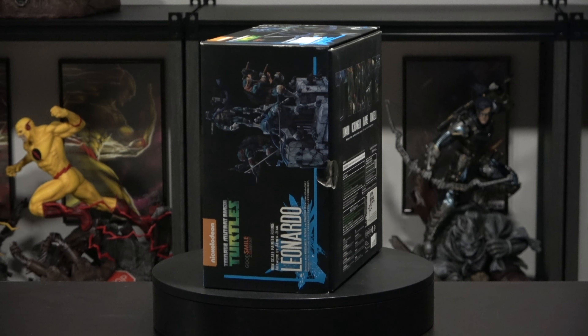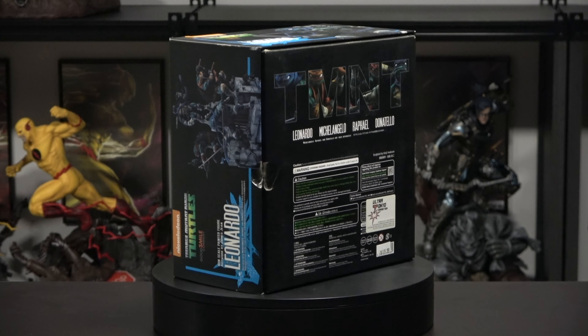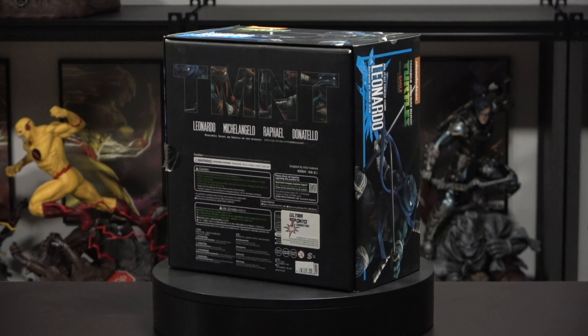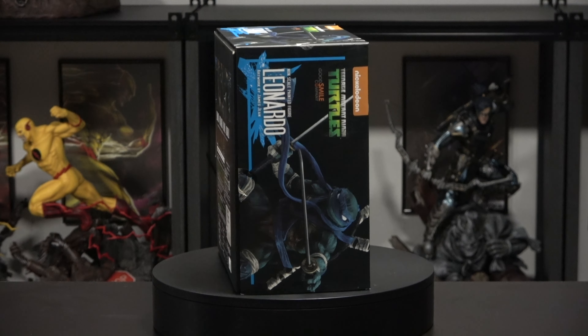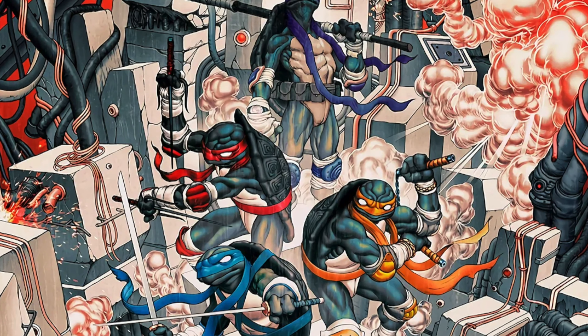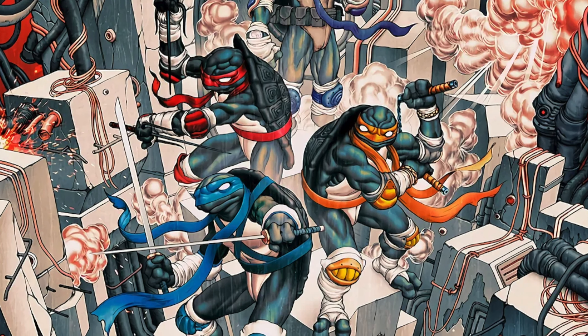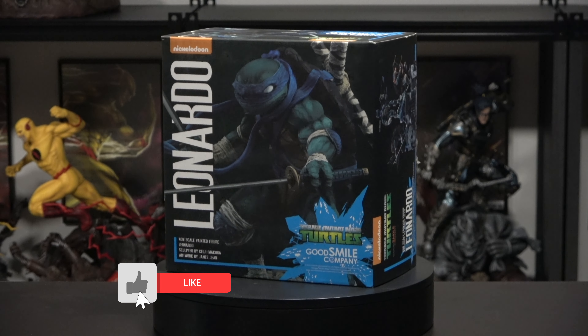What's good YouTube, welcome back to the channel. It's your boy Black Ice coming at you with another unboxing and review. More from the Good Smile Company — we have Leonardo. Now these statues are not like your Iron Studios turtles. These statues are more grittier and grimier, and I like that about them. It's a different take on the turtles. These turtles are from James Jean's artwork, and they really do look amazing.